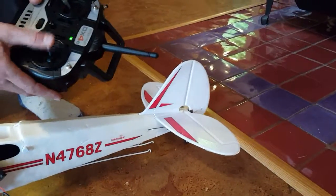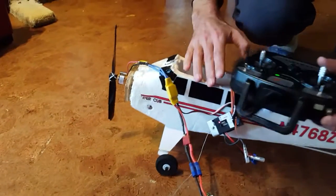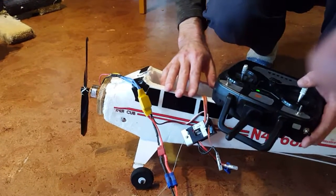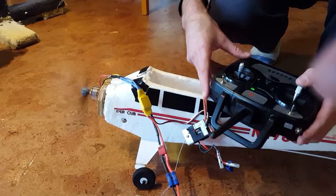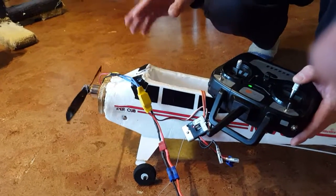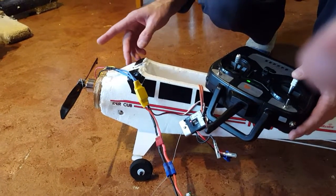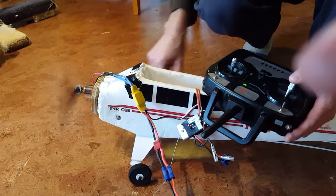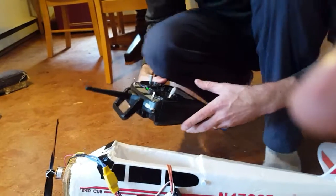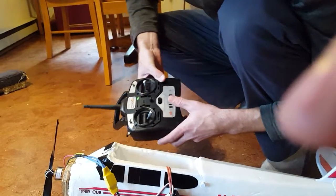Once that happens you can let go of the panic button, and you can see that everything is connecting. You can test the flaps and the propeller too. In this case ours is a little fussy — sometimes if your brushless motor doesn't start, you can give it a little finger start. But that's very dangerous, don't do that at home unless you're with an adult.